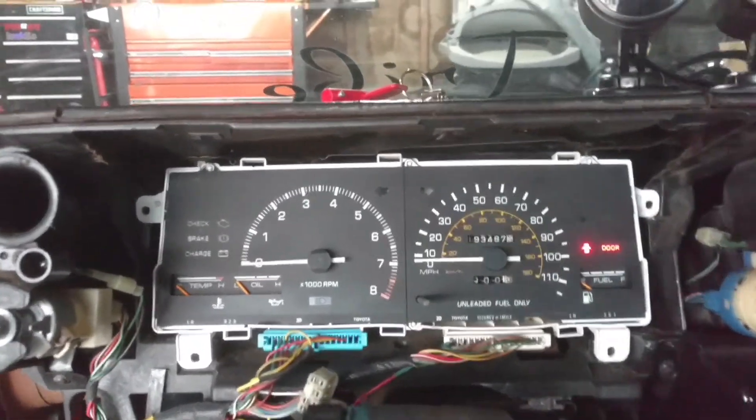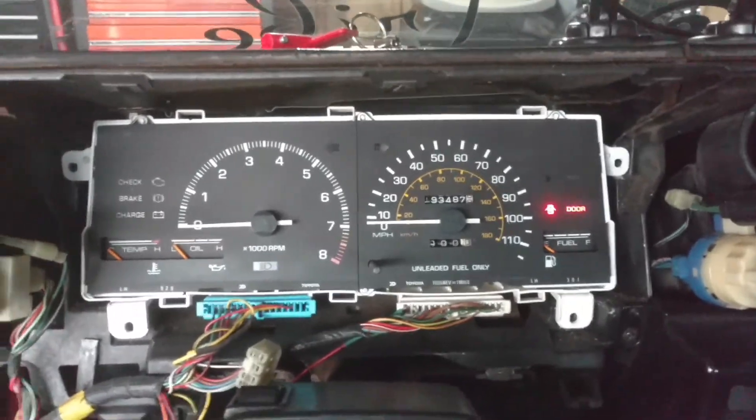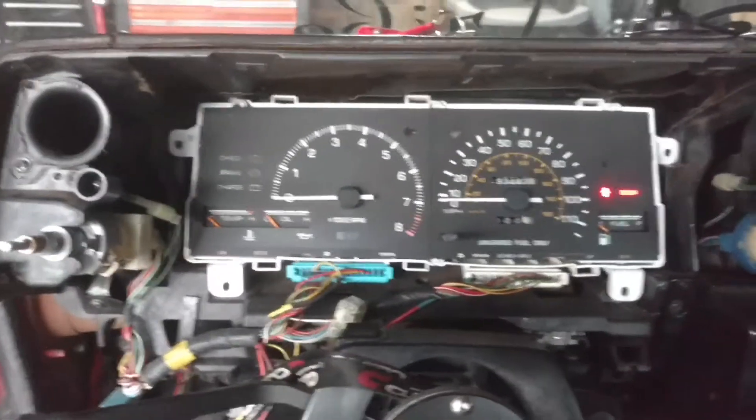Versus what it was getting from the ignition coil — probably lower voltage, not necessarily amperage. But anyway, all questioning aside, it works.